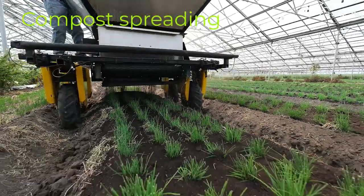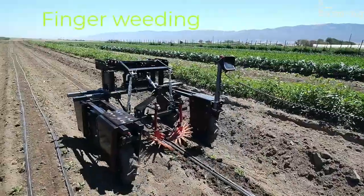Here are some examples of it in use. This is compost spreading, and here you can see it in finger weeding.